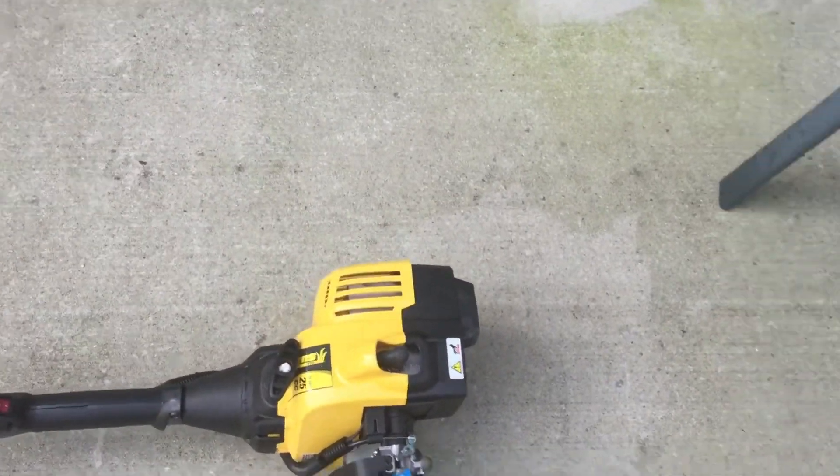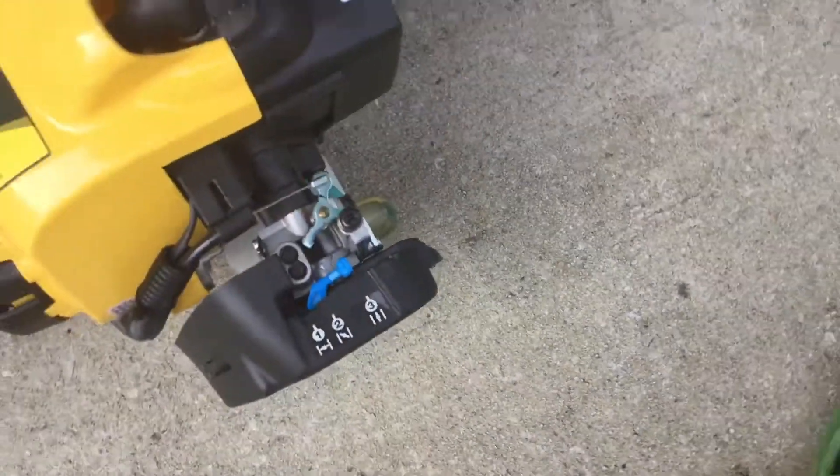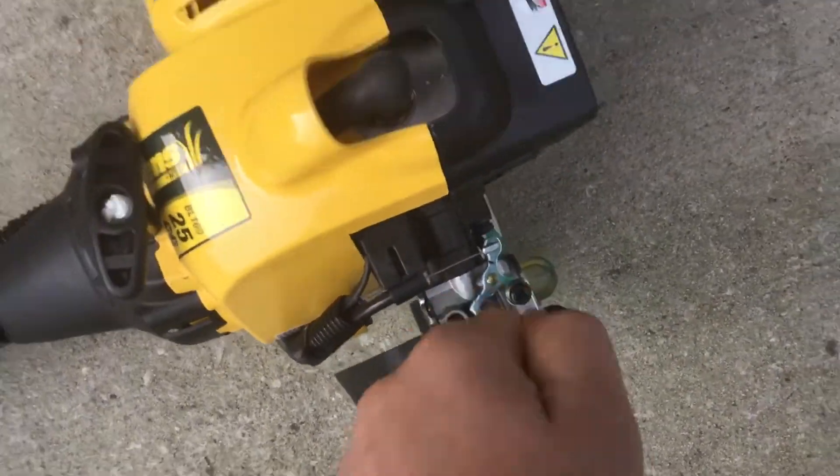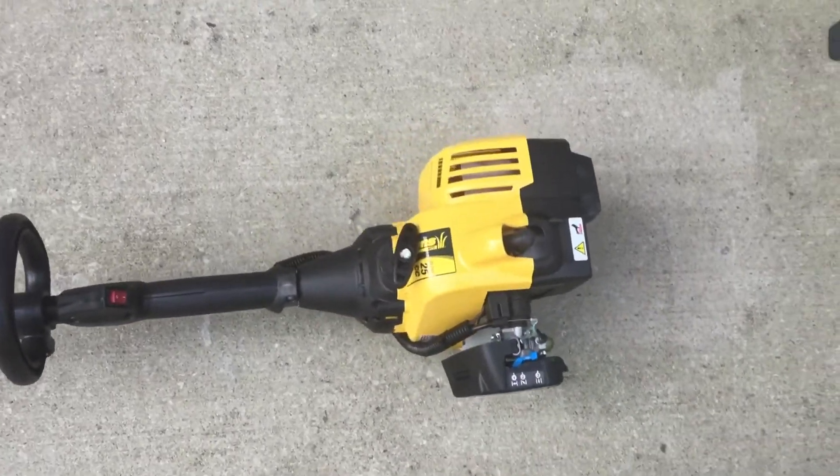Same thing — when I got this, it was really bogging. So I just took the high speed screw, which is right here, and adjusted it until I found that sweet spot. And it runs great.